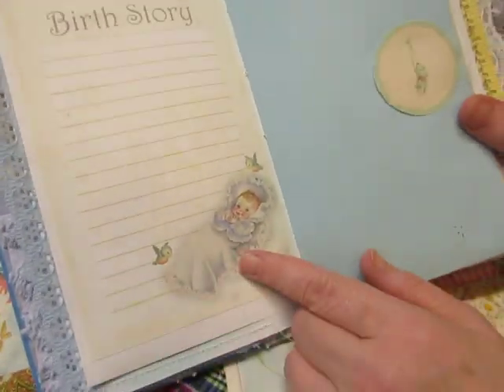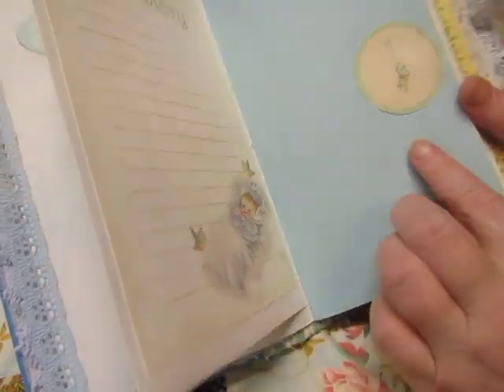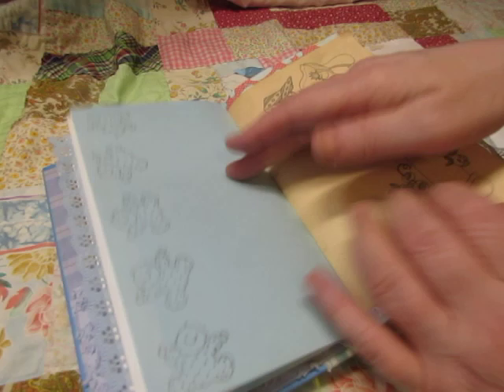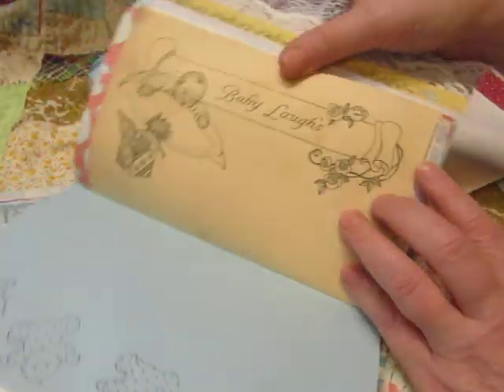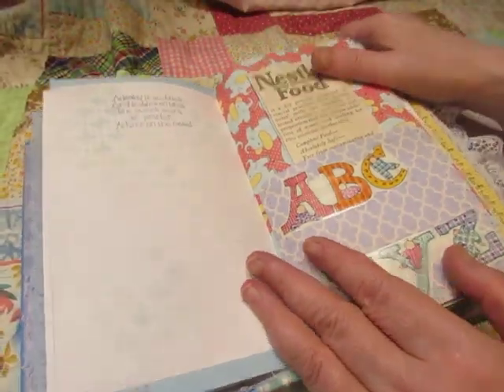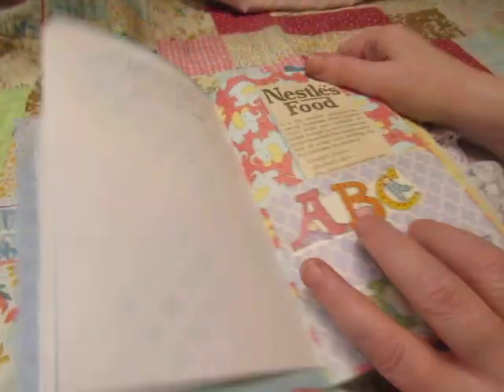Birth story is from another printable set, and I'll try to link that also. This is from Christy Art Design. There's some tumbling babies that I stamped. This says 'Baby Laughs.' And this one has the same quote that I stamped that's in the Baby Girl book.